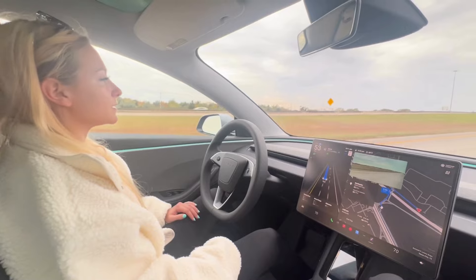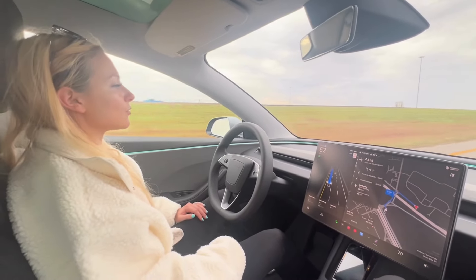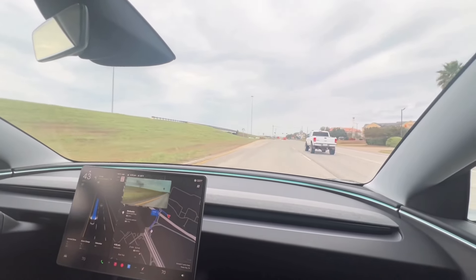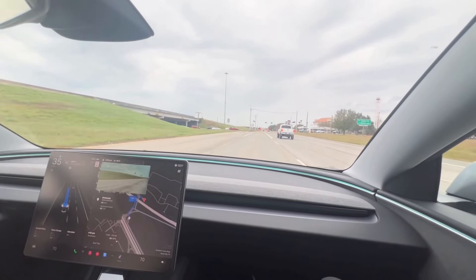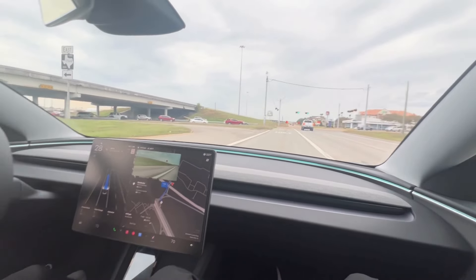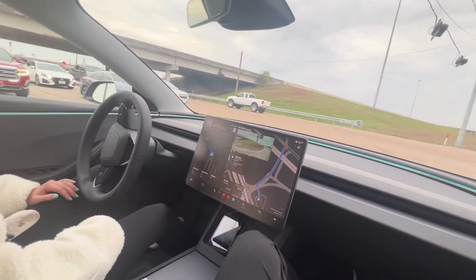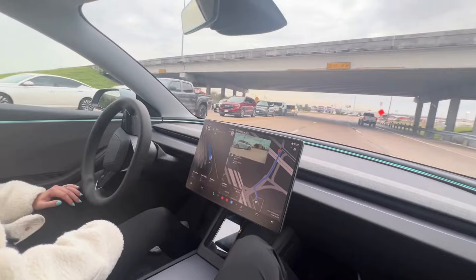We've got less than half a mile and we have two minutes remaining. I like to see how it's going to make these turns, especially if there's anybody in the other turning lane, but it navigated it pretty nicely.